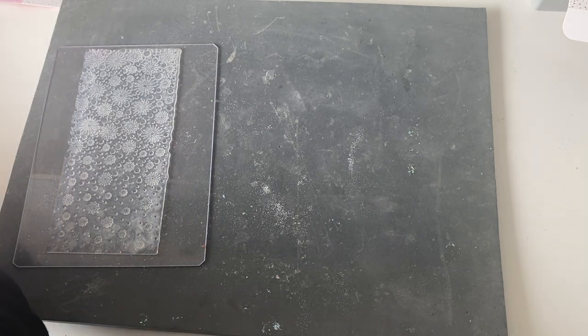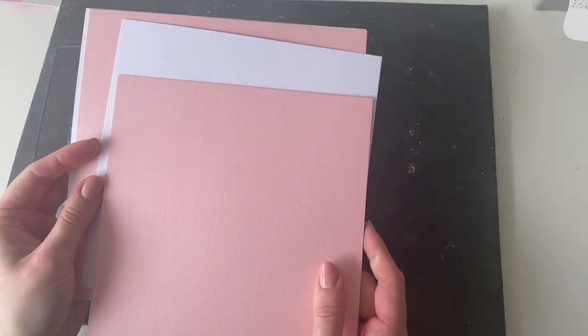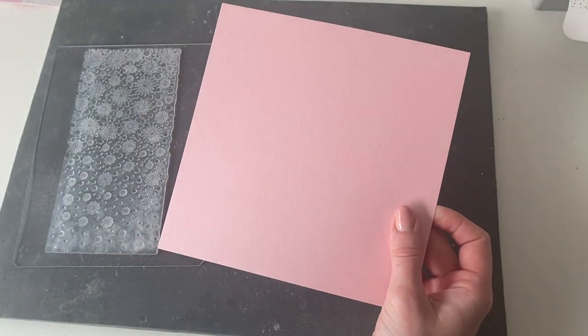If you hop over onto the blog, which is in the description below, there are full instructions as to how to make this project, so all the sizes for your mats and layers and everything are there too. I'm going to start off with an 8x8 card blank and I've got all my mats and layers pre-cut. I've got a piece of our rose quartz card, a piece of white card, and then a smaller square of the rose quartz card.